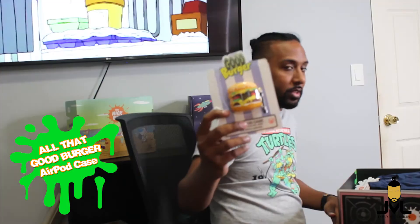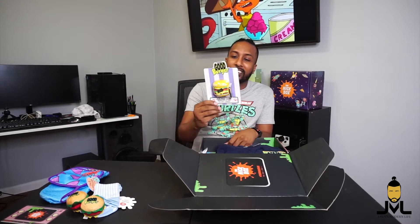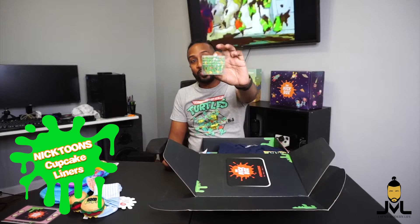Wow, this is actually hilarious — we've got a Good Burger AirPod case. I actually recently purchased a pair of AirPods and I've been looking at different cases. I have a Bape camo AirPod case, but this Good Burger AirPod case is actually pretty dope. It's kind of bulky but I'm glad they're using different stuff rather than the typical cartoons they've been putting in here.